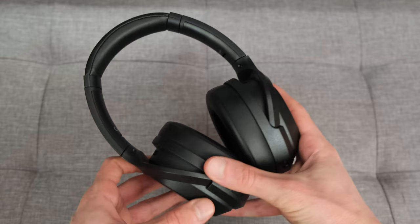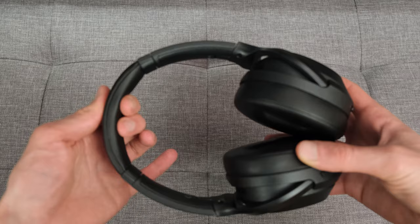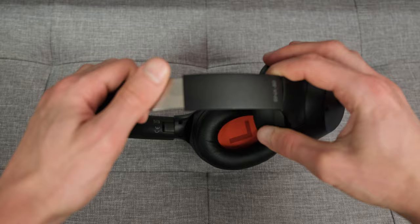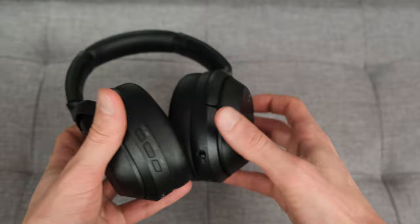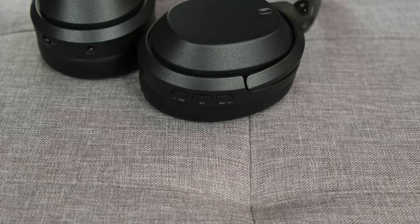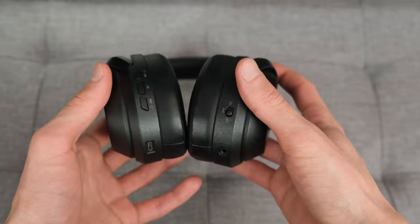For outdoor runs the strong clamp force means they won't fall off your head, which is a plus. At the top there's nice soft padding — quite substantial — so the plastic design doesn't dig into your head. The headband has adjustments and features an aluminium design, with the Lindy BNX80 branding printed on the side. The overall smooth, all-black plastic design is actually quite reminiscent of the Sony WH-1000XM3s, at least from a design standpoint.